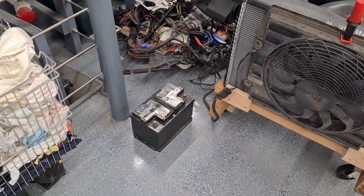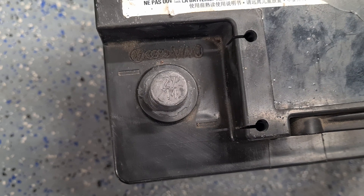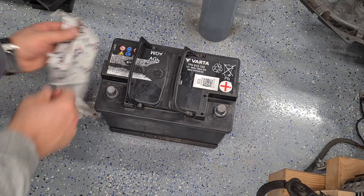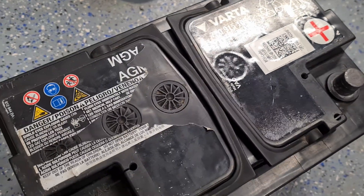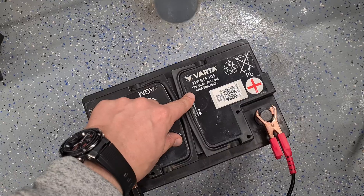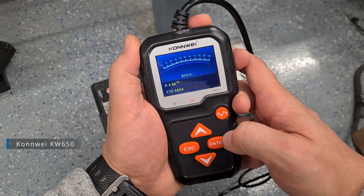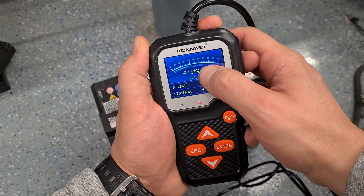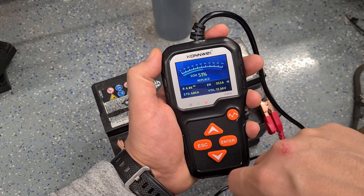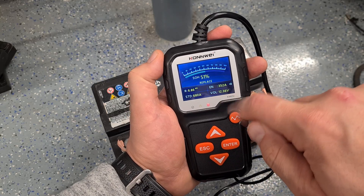I want to see if I will be able to improve the tester readings. Battery was manufactured in 2014. Let's check the battery's present figures using my tester. This battery is 680 amps. State of health is only 51% and the battery is basically scrap. The inner resistance is big — remaining only 352 amps out of 680. Resting voltage is permanently low.